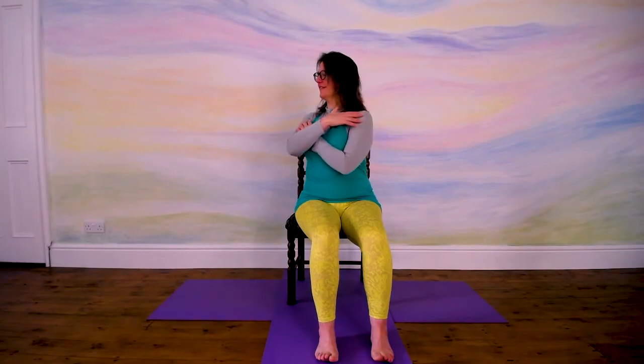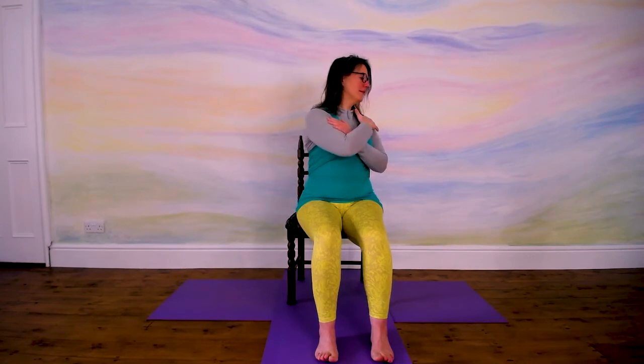Let's do one more twist. Cross your hands over so the hands are on the shoulders. Inhale and turn one way. Exhale, come back to the middle. Inhale, turn the other way. Exhale, back to the middle. Do two more to either side.